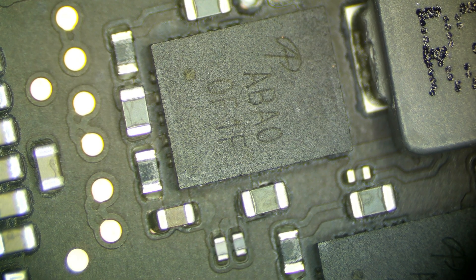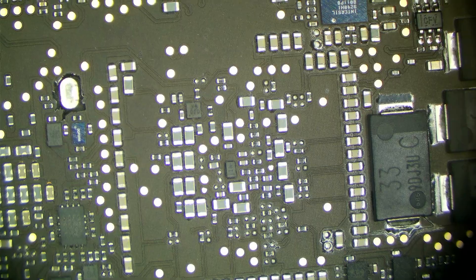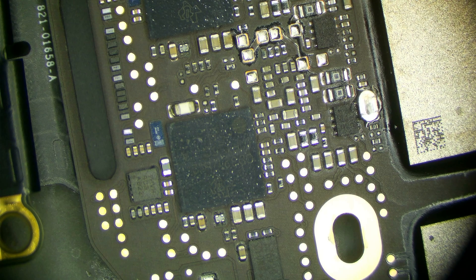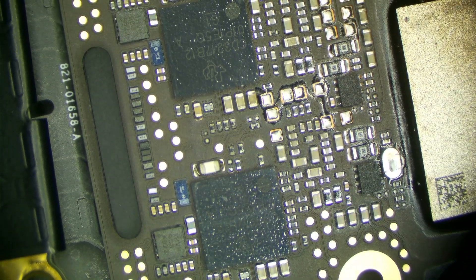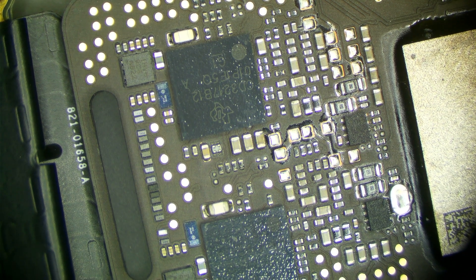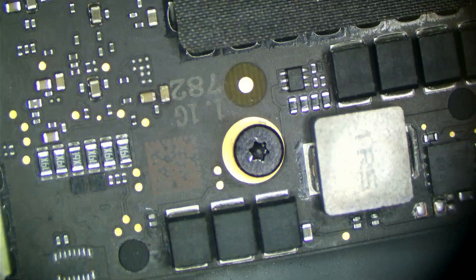This board is really clean, actually. Just going over it briefly, especially around the edges, everything looks fine. Usually we see obvious signs of corrosion, and there really isn't much here — it looks pretty darn good. The CD3217 area, we discussed that the fact we're getting a PD 2.0 is indicative that these are communicating with each other. There's some discoloration on capacitors there, but nothing I would think would be an issue.